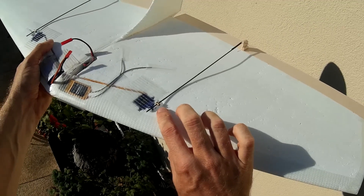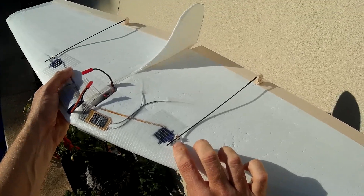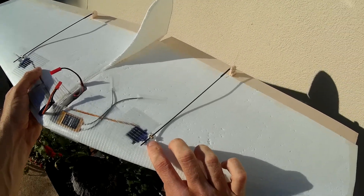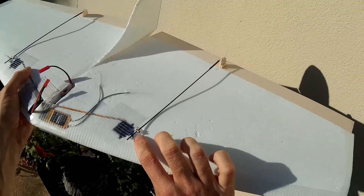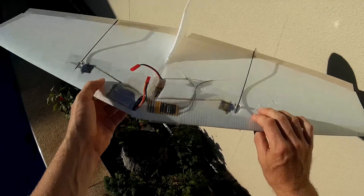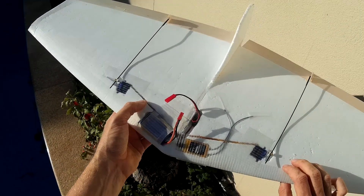The only improvement I've got planned is to lengthen the servo control horns to get more aileron authority so that I can roll quicker. When I do that I'll need to dampen the elevators, because right now they're less than 100 and very sensitive. Apart from that, I'm super happy with this one.